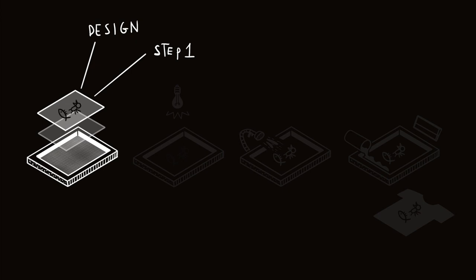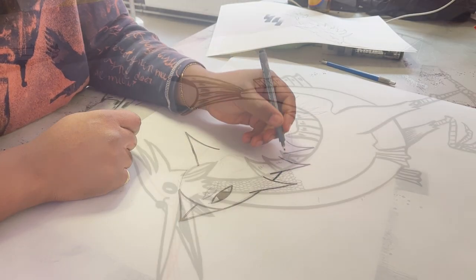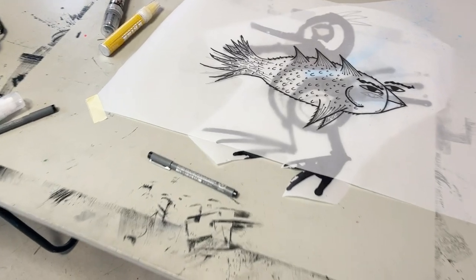Step 1: Design your print. The first step is to create a design or artwork that you want to print. You can create the design using graphic software or draw it by hand directly on transparent paper, just like we did.